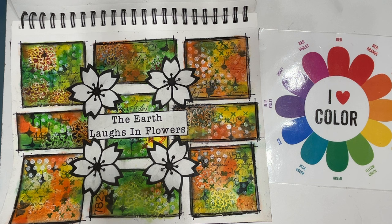Everything we're doing in our art journaling is all about experimenting. So either you're going to win and you feel good about it, or you're going to learn — and really, that's a win too.